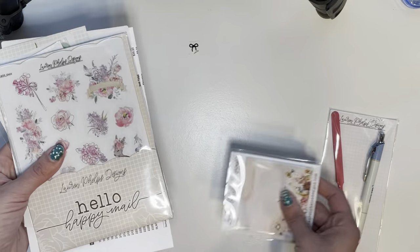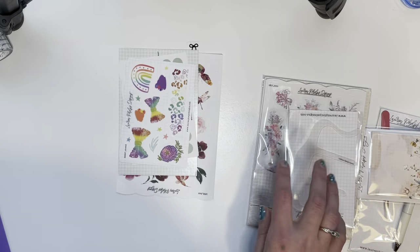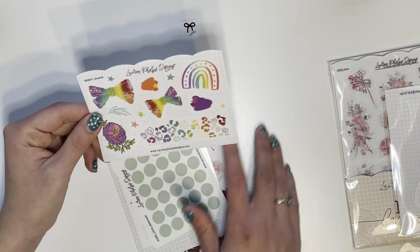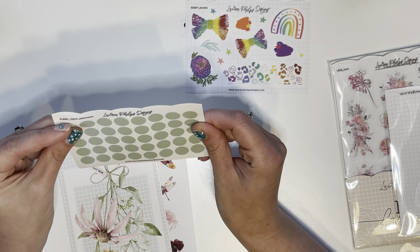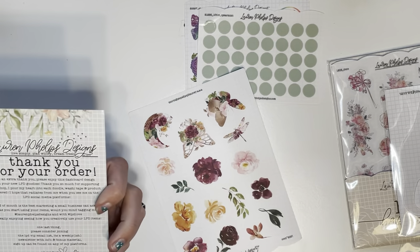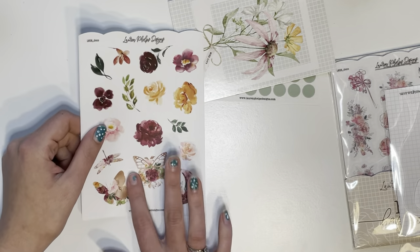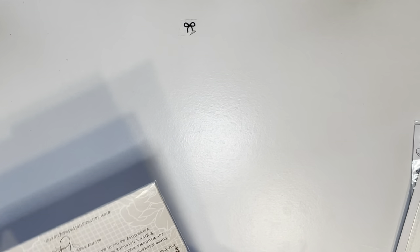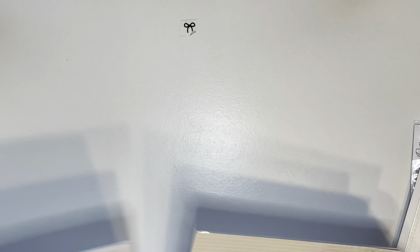There were a lot of freebies and some sticker stuff in here. One of the freebies is like rainbow stickers, and some functional transparent dots. Here is a journaling card that talks about where you can reach them. I also got a lot of floral deco sheets to go with my journaling.